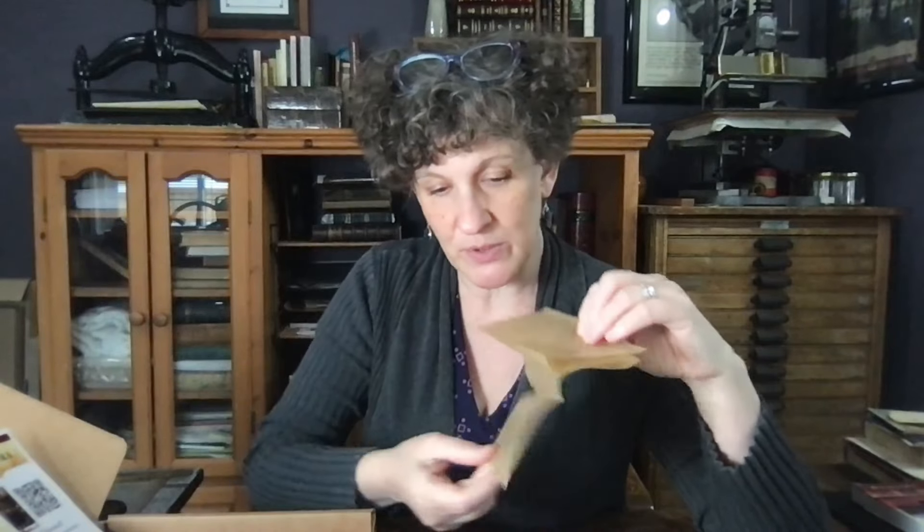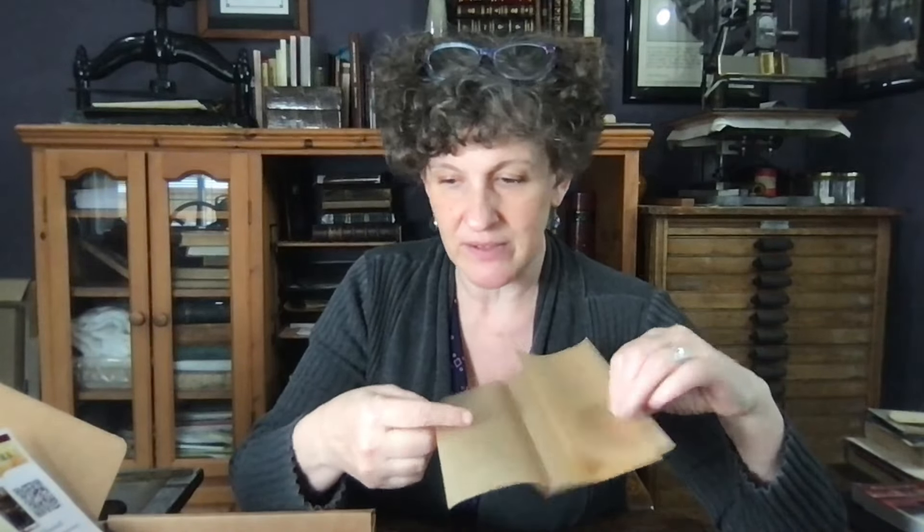Next up we have baking parchment paper. You can rub through it when you have a delicate area that you don't want to ruffle up — use the bone folder and rub through it. It's also super handy when you're doing page repair.